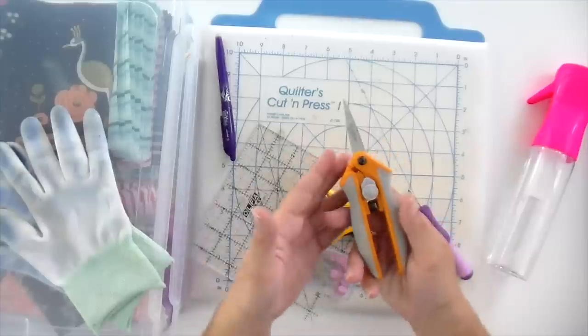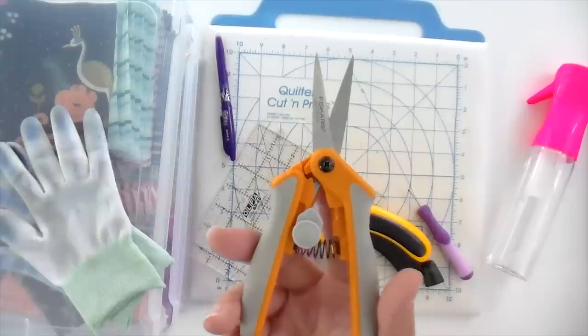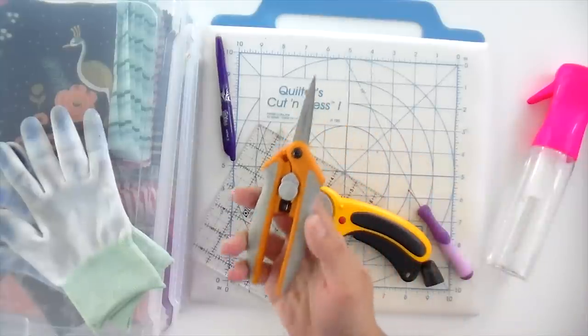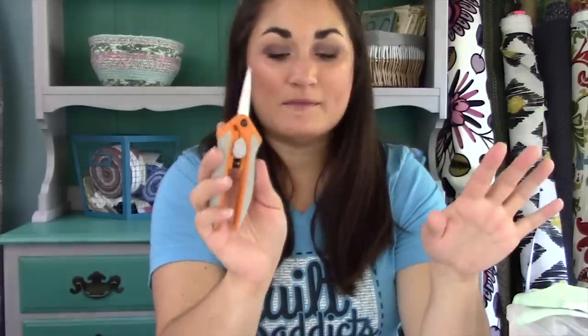Probably the next one I use all the time is the Fiskars Micro Tip embroidery scissors. What's great about this is there's a spring on the inside, so if I close it, it pops open on its own. If you have hand issues — and I do because I sew a lot — or if you have arthritis, this is really great because you don't have to reopen the scissors; they do it on their own. When you don't want to use them, you slide this little bit up and they stay closed. They are very pointy and very sharp, great for trimming threads or cutting chain piecing bits apart. This is probably one of my most used tools.